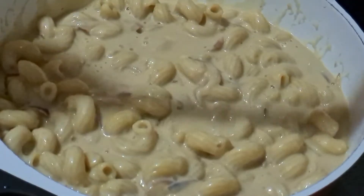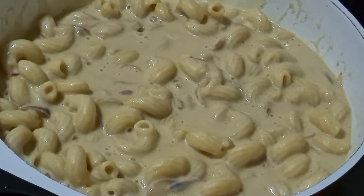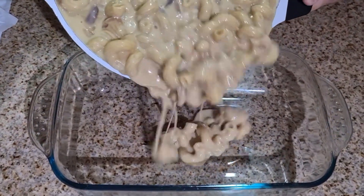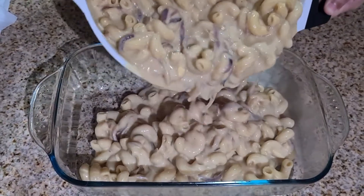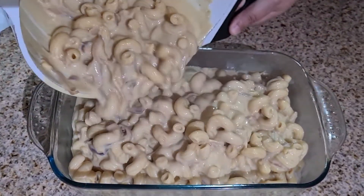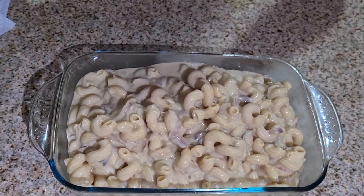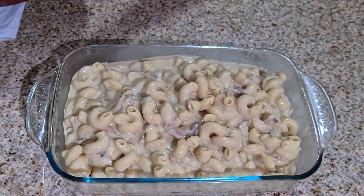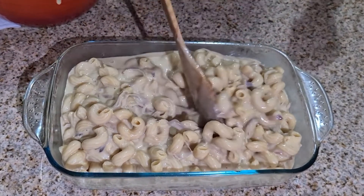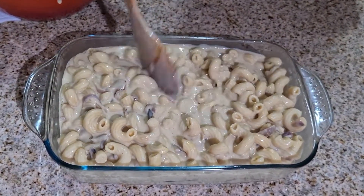Now that the macaroni is well coated, we are going to empty it into a baking dish. You can see how beautiful it looks — there is enough sauce in it so once we bake it, it will not be dry. Just take a spoon and level it out, and then we will add the remaining cheese on top before we put it into the oven.